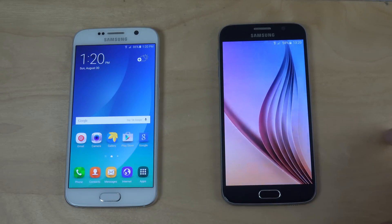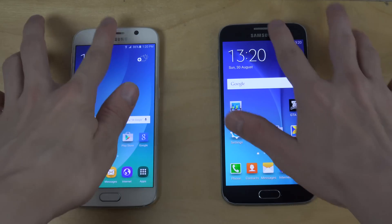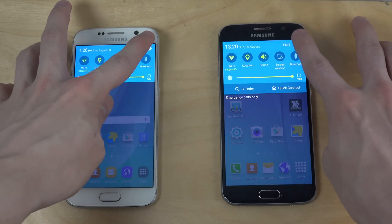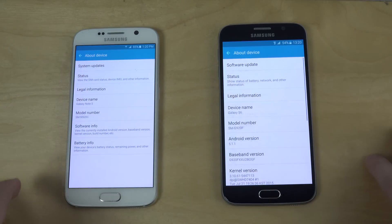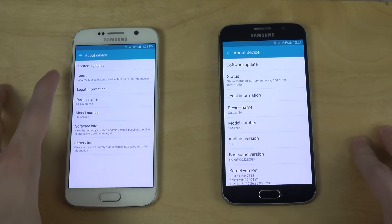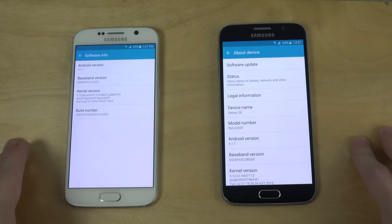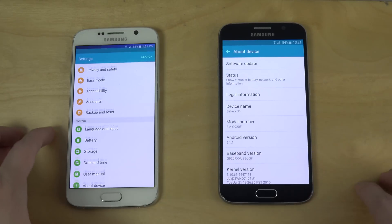The stock version — at least I'm pretty sure it's stock. Let's take a look at these for speed. First, let's check what they're running: Android 5.1.1 here, and this one also appears to be on 5.1.1.